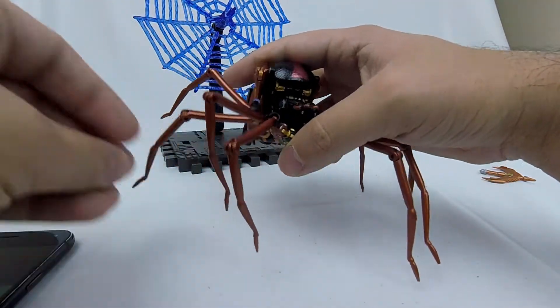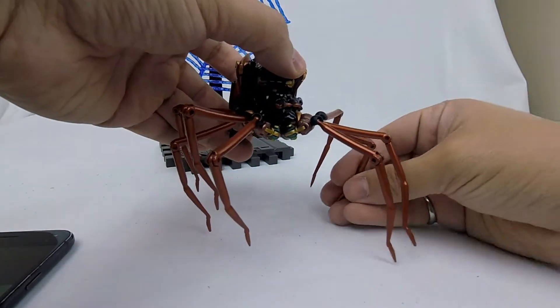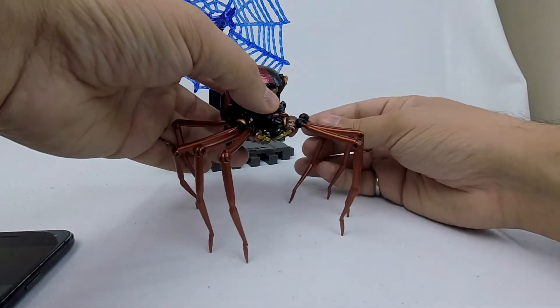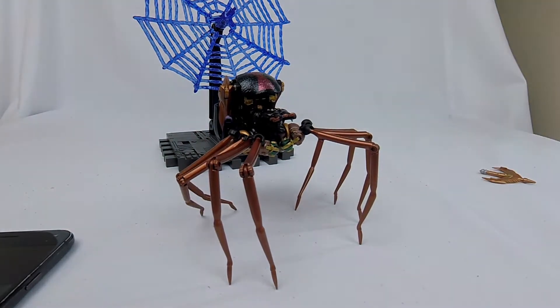If I spread the legs out too far then her center of gravity isn't underneath her legs and she has trouble standing. But there we go — yeah she's just fine standing up. That's pretty high off the ground.